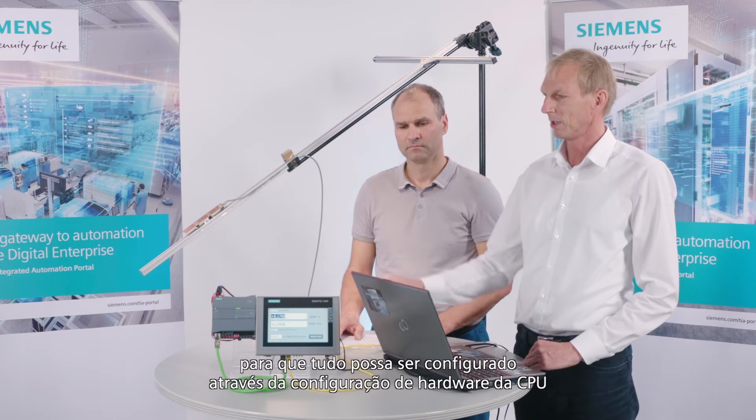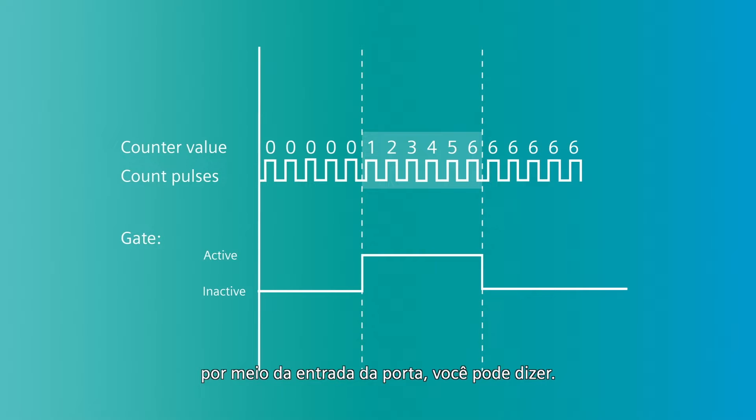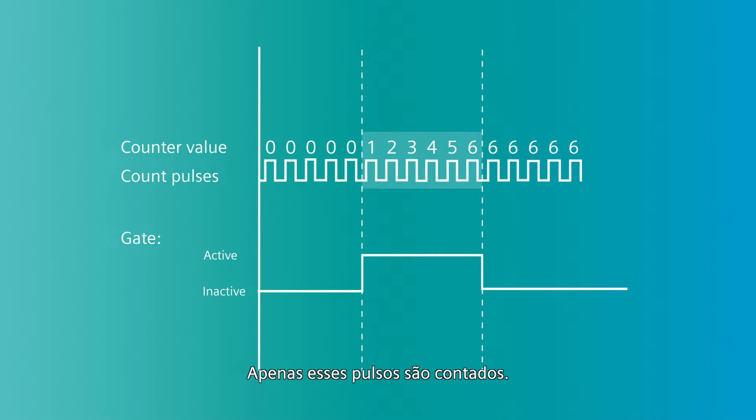This means you can configure it in different ways. We also have a gate input, so everything can be configured via the hardware config of the CPU. Via the gate input, the pulses come continuously if the gate input is active — only those pulses are counted.